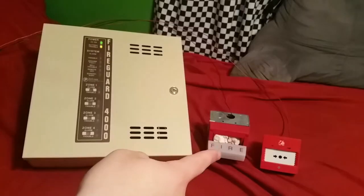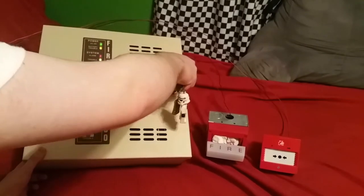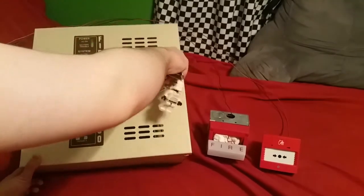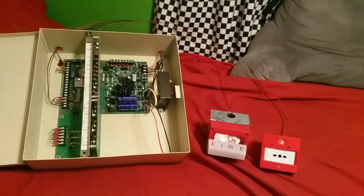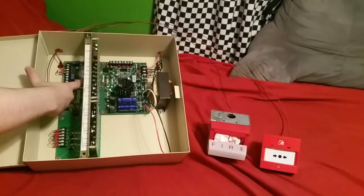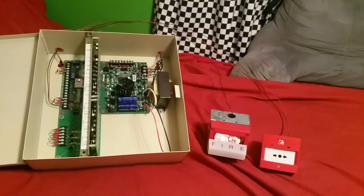So I'll go ahead and reset this. Obviously I reset that so it just goes back to normal. The panel, though, obviously I have to reset itself. Down here just below the little trouble silence switch is the reset switch — you push that over, you can see all the zones are in trouble, and you let go of that and everything returns to normal. Semi-normal for me because I don't have the battery in there, but that'll be normal until I can find a proper battery.